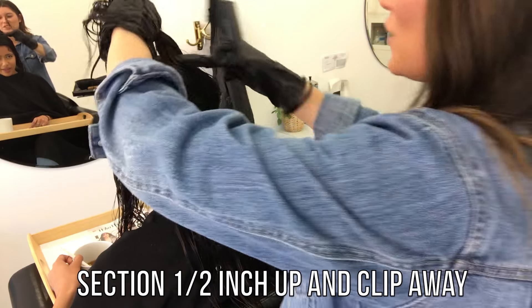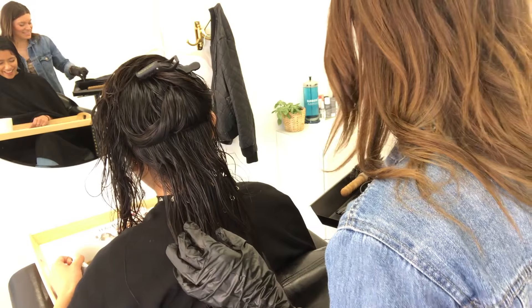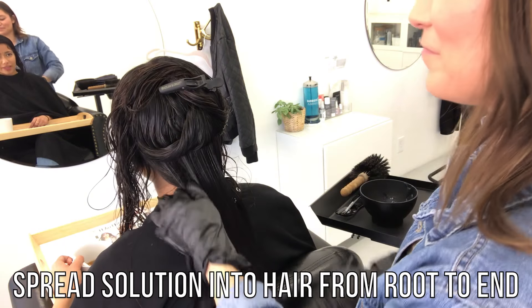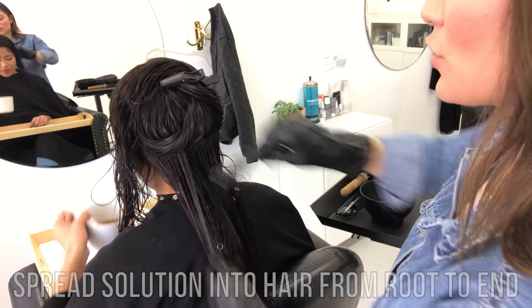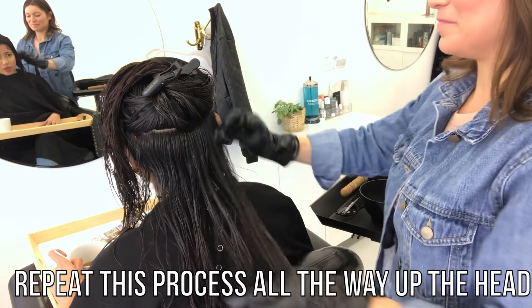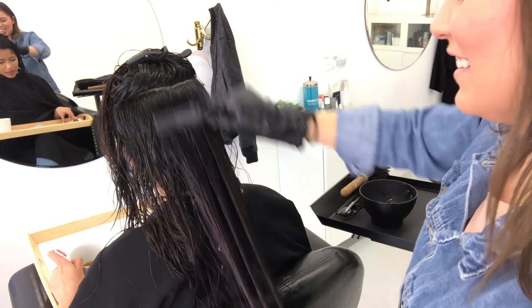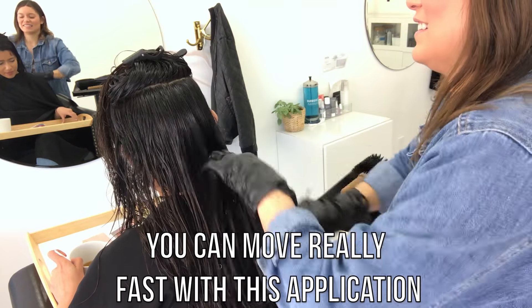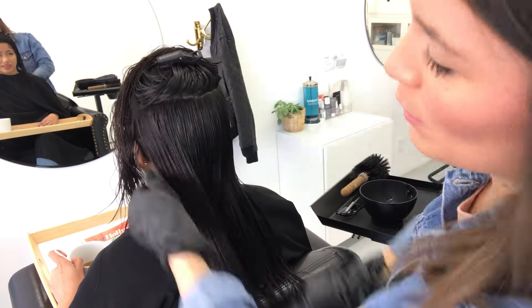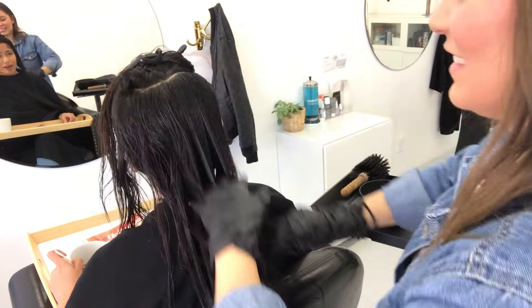So right now what we're doing is we are applying the Brazilian Blowout Treatment. What you want to do is use the brush that they actually give you, because it has these really dense bristles and it helps grab the product and also distribute it really evenly onto the hair. And you'll be surprised how little of this product you actually need to use for somebody with this length of hair.